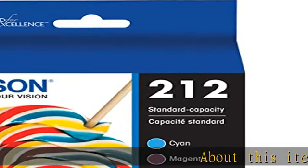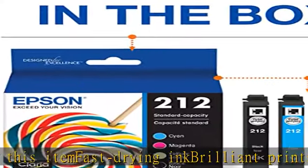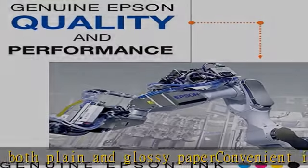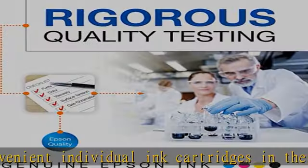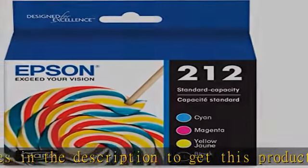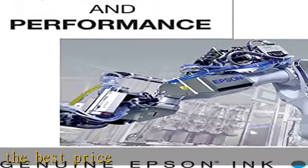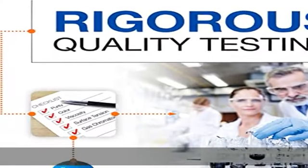Fast drying ink, brilliant prints on both plain and glossy paper. Convenient individual ink cartridges. Check the description to get this product today at the best price.